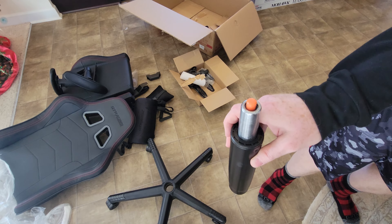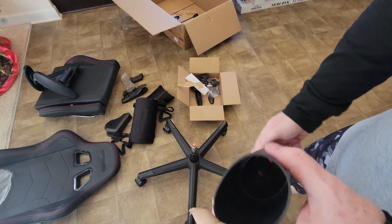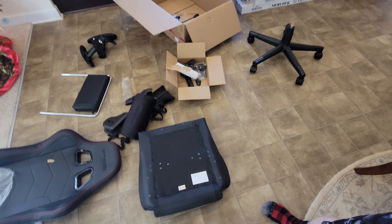We're going to assemble this part, which is your gas lift, and that's just going to sit right on top there like so. All right, so now we're going to put this on - this goes on only one way. If you do it the other way they'll fall apart, so that's on there.